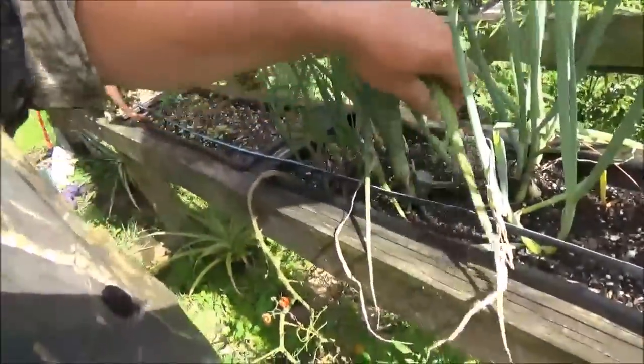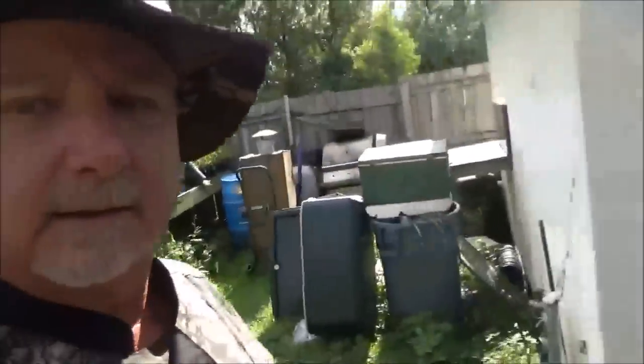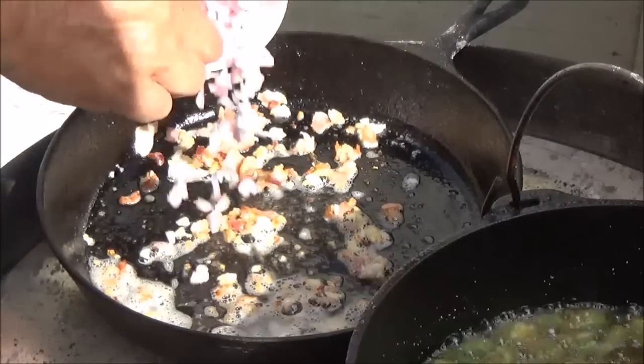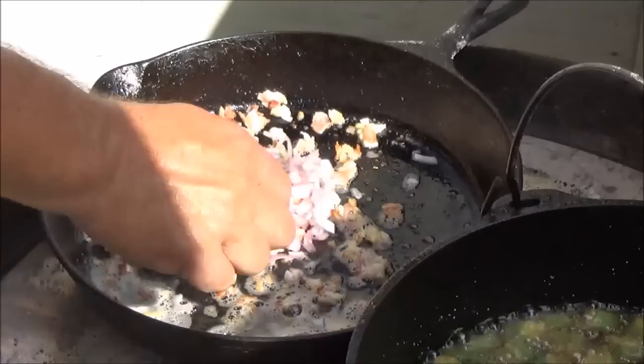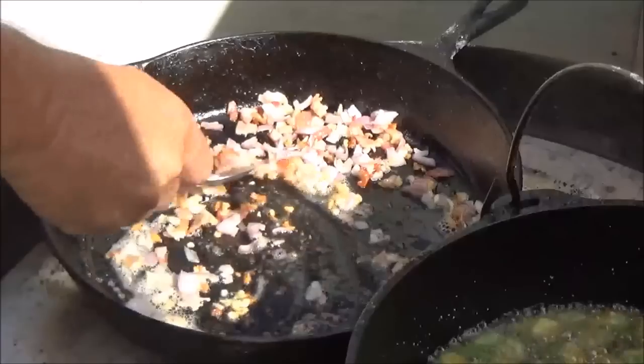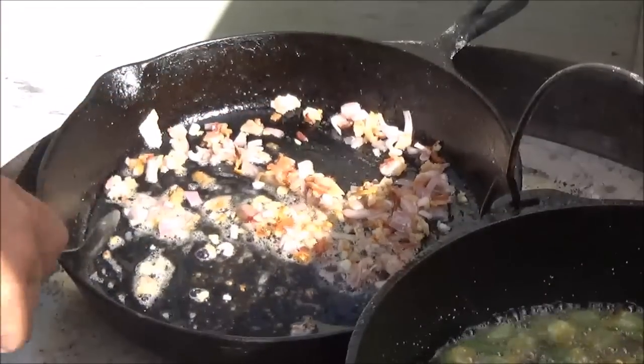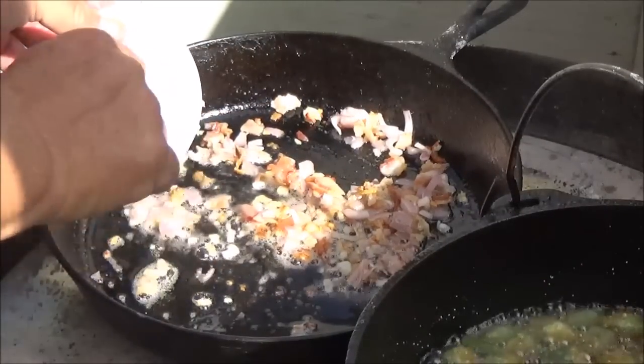Earlier I told you guys we needed some green onions — didn't have any ready, but I always like to come out and pick them fresh. They're right here. We need about two green onions. We'll wash these guys up and give them a chop. After a few minutes on the garlic, go ahead and put in our shallots — this is one shallot, they're pretty small. Just keep it moving around in the pan.